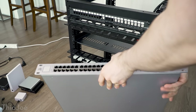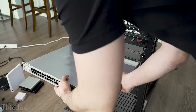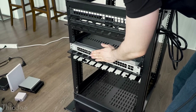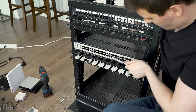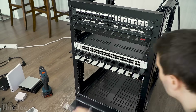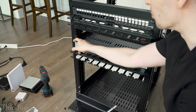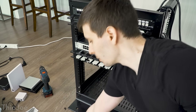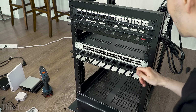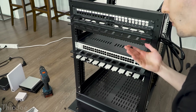Here we have the big Unifi switch — this is going to be going in here. I already checked to make sure it fits; spoiler alert, it does. I already put in the cage nuts so I want to do this quickly so there's not too much stress on this thing. For this switch I actually just used some longer bolts I had, because the screws I was using for everything else were not long enough to reach through — it's a really thick piece of metal. This is not the proper way to do it, but they're long and they work, so whatever — if it works, it works.